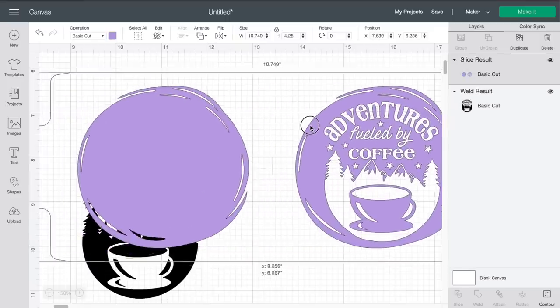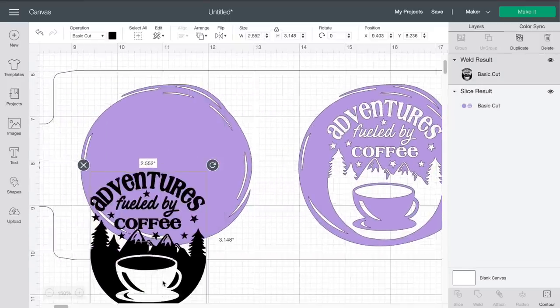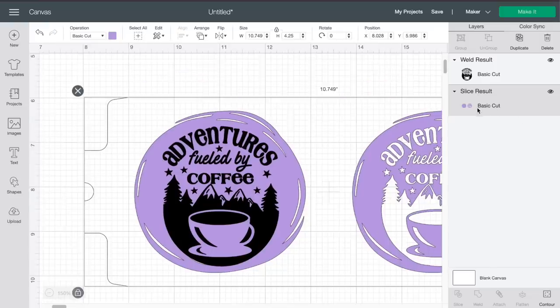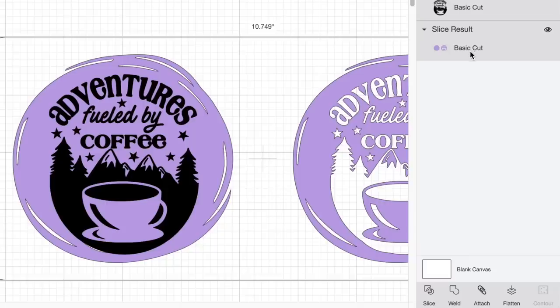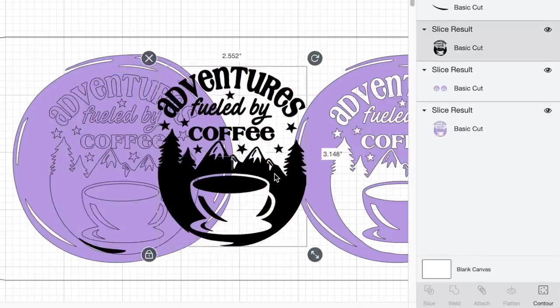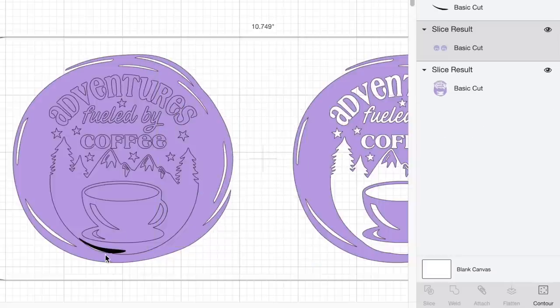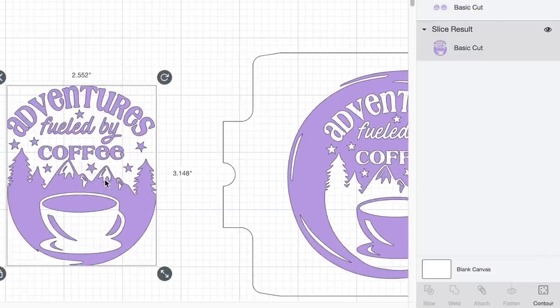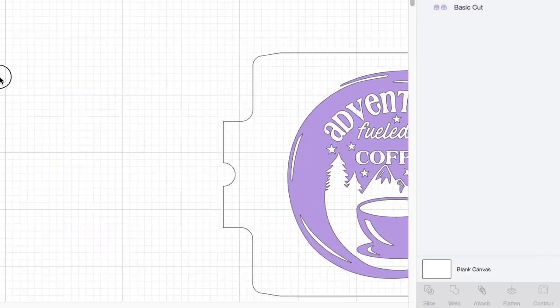Now I'm going to repeat that exact same process on the other side. I'm going to right-click it and select Send to Front, and just get this positioned where I need it to be. Again, remember we can only do two layers for slicing. So I'll hold down my shift key to make sure both layers are selected, then come down to the bottom right-hand side and click on Slice. Now I can move my design out of the way and delete that out. The remnant of that design can be deleted as well, along with the rest of the slice remnants.